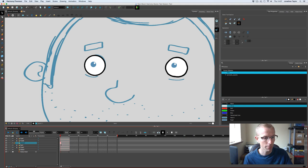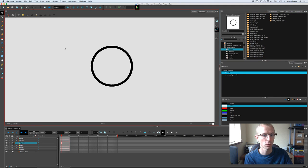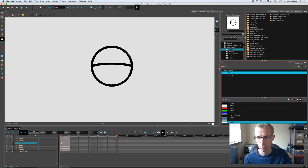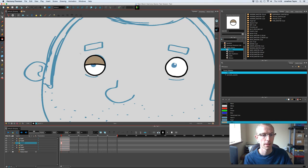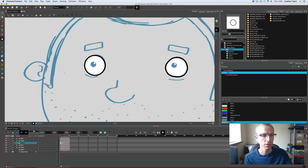On the second frame of the eyelid layer, hit the 'Duplicate Drawing' button to create a second version. In the drawing layer I'll draw an eyelid line, use the contour editor to bend it slightly into a nicer curve, and fill the top with a quick skin color. Then on the third frame I'll create another drawing, remove the lower parts, and fill the whole shape in as if the eye is fully shut — so now we have a blink sequence.